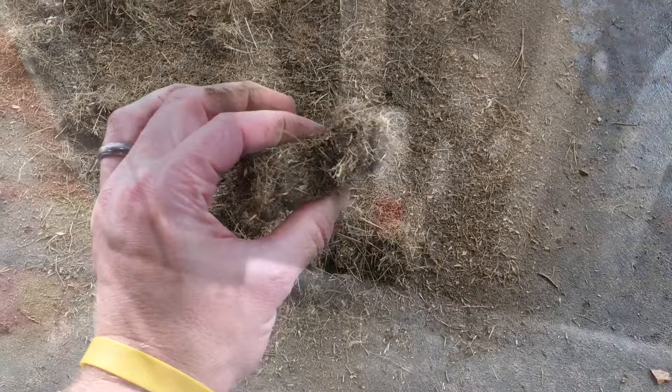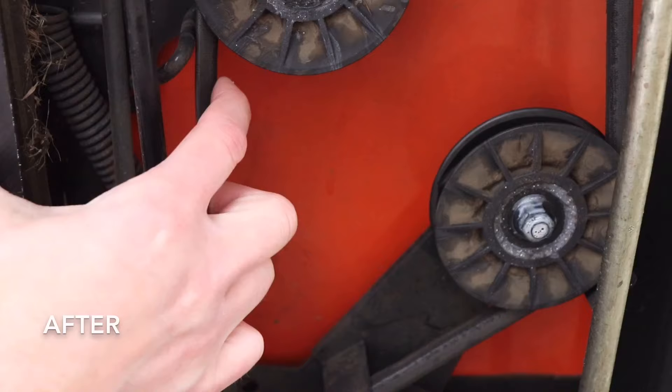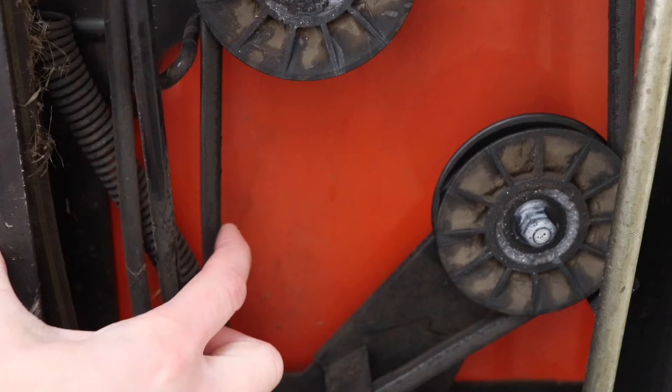Just looking at it after it has been cleaned out, you can see that it fully disengages and comes down and hits the plate. Looking at the belt before, you can see how loose it was — and then after, it's pretty well tensioned up. Since I've done this it completely eliminated the problem and I haven't had any issues since.